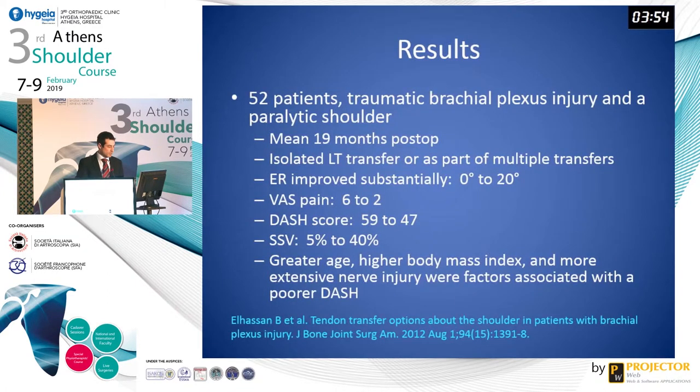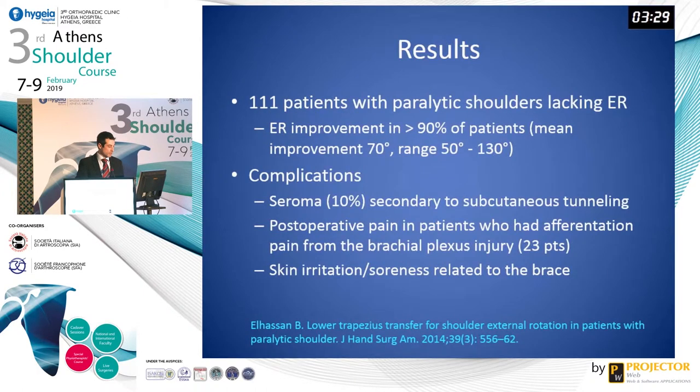There have been some early results published in the literature. First in 2012, Dr. El-Hassan's group published results of 52 patients treated for traumatic brachial plexus injury and a paralytic shoulder. At mean 19 months postoperatively, external rotation had improved, pain score had improved, and DASH score and subjective shoulder value were all improved. In 2014, they reported on 111 patients with paralytic shoulders lacking external rotation, noting external rotation improvement in more than 90% of patients. Complications included seroma in 10% of patients secondary to subcutaneous tunneling of the graft, postoperative pain in patients with afferentation pain from the brachial plexus injury, as well as skin irritation and soreness related to the brace worn for six to eight weeks postoperatively.